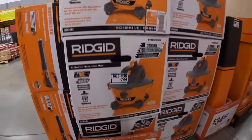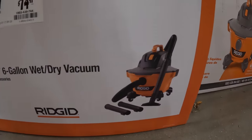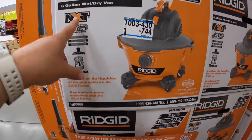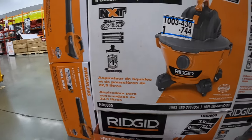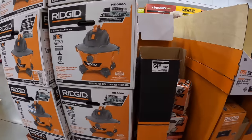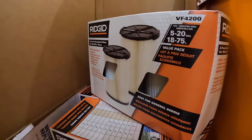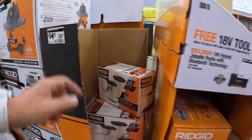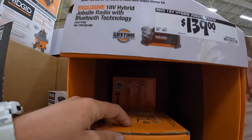$59.97, was $74.97, for the Ridgid NXT Duraflex vacuum. The Duraflex is for the hose and attachments with a quick lock for the filter — gotta love Ridgid vacuums. $34.97, was up from $17, for a two-pack filter, or $17.49 each. They do have for $139 the hybrid jobsite radio with Bluetooth technology.